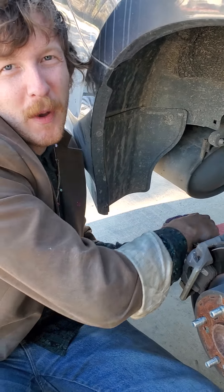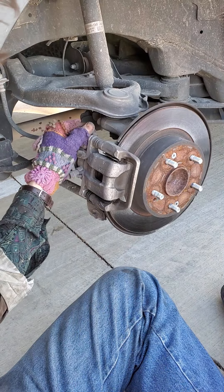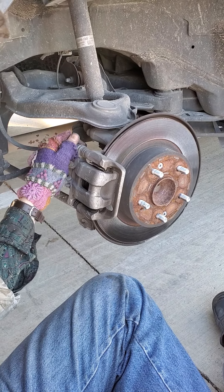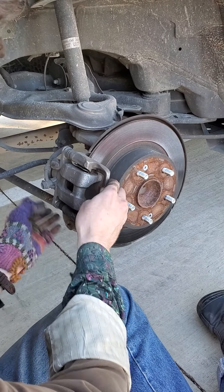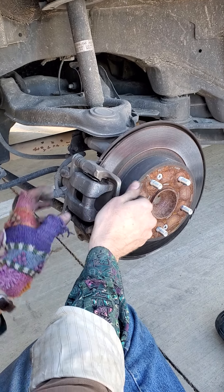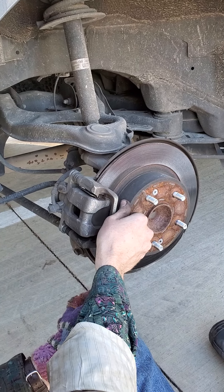We just took this out and now we just need to take this one out as well. Once you get both of these screws out, you're gonna want to pull this bit off — it can be difficult.